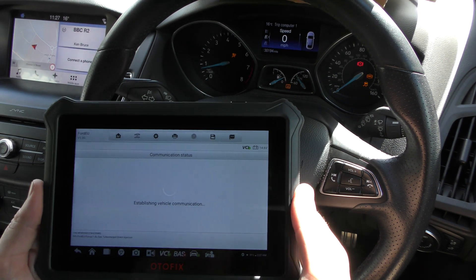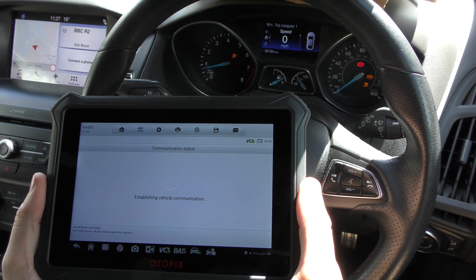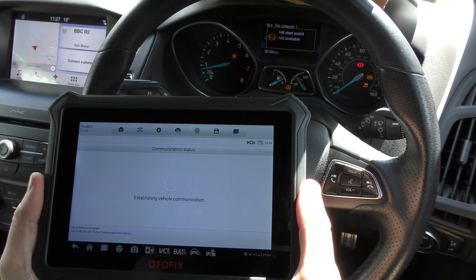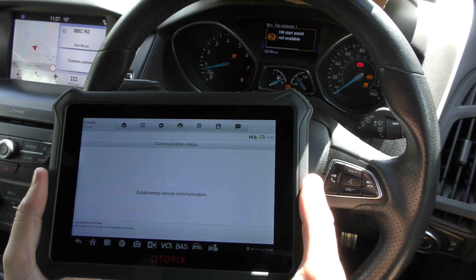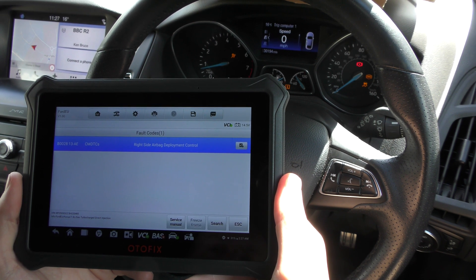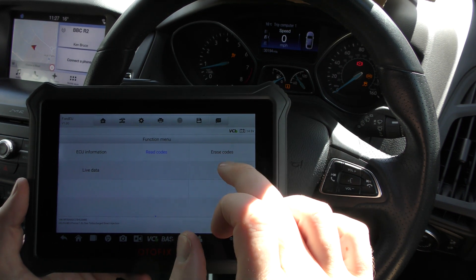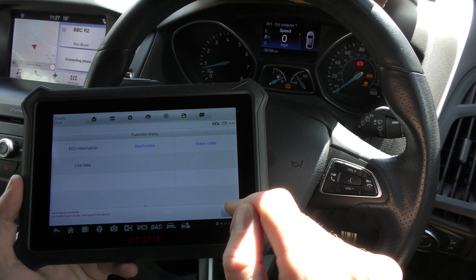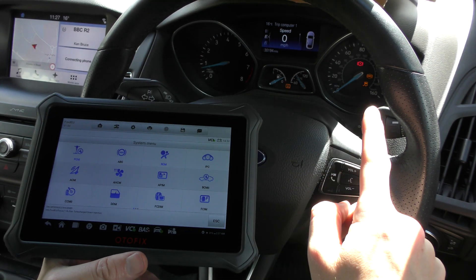We'll go to read codes — again, a little bit painful waiting for the fault code, but we will get there. There we go, giving us the fault code straight away. We'll go back, we can erase the code. Keep an eye on the airbag light. The airbag light has gone off. Now those two faults have been physically repaired and fixed, but we're going to do something a little bit different with the ABS warning light.